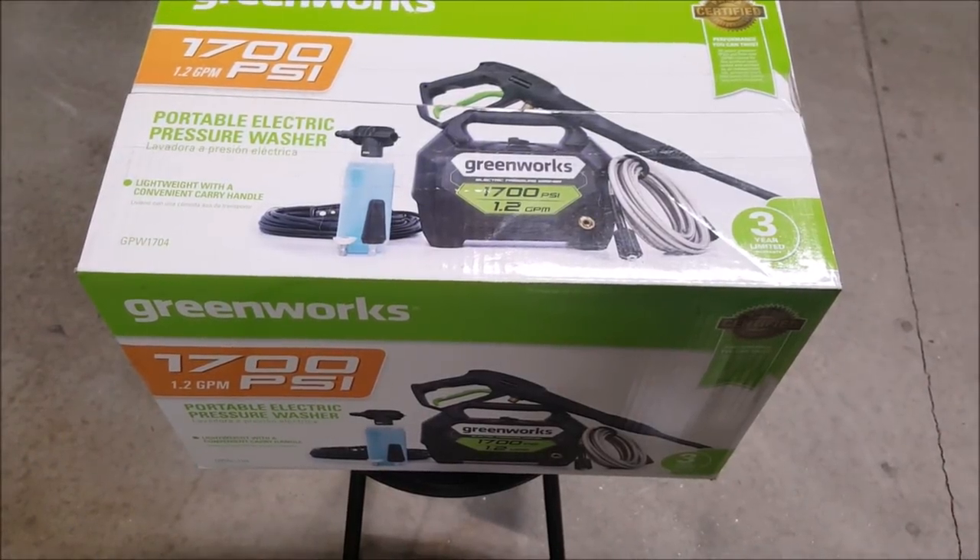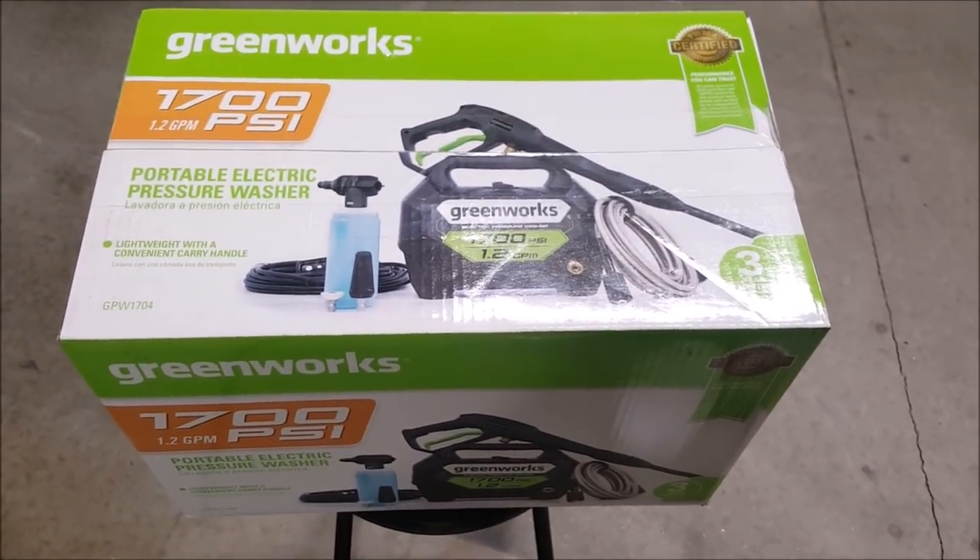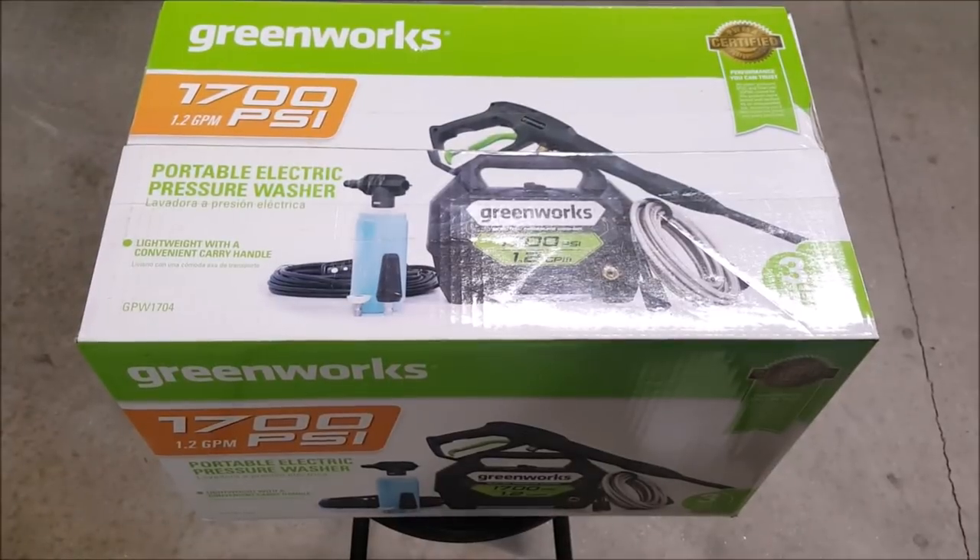What it do, what the business is. This is your boy Joe coming to you with another review. Today I'm going to be reviewing the Greenworks 1700 PSI, 1.2 gallons per minute Portable Electric Pressure Washer — aka my new car detailing pressure washer. Something simple, small, with enough power.